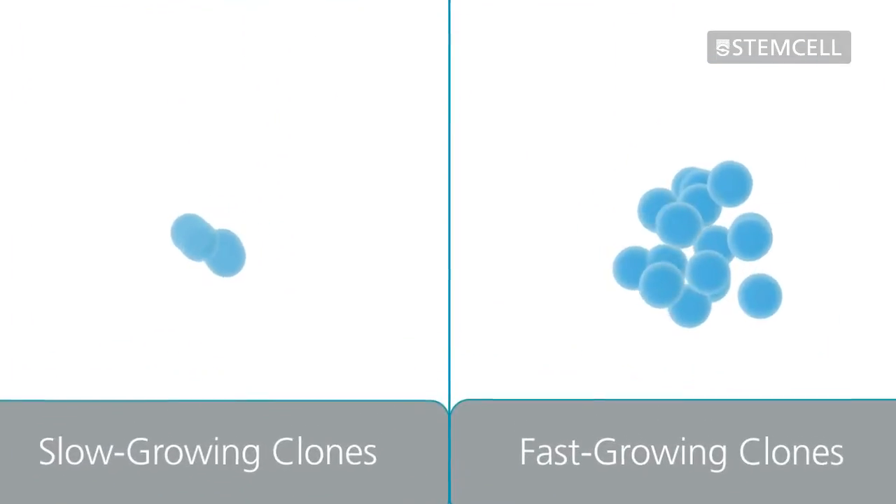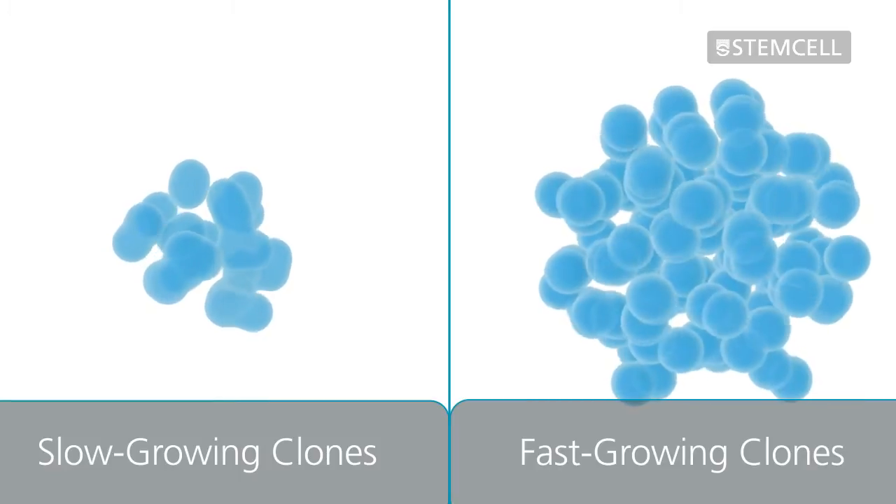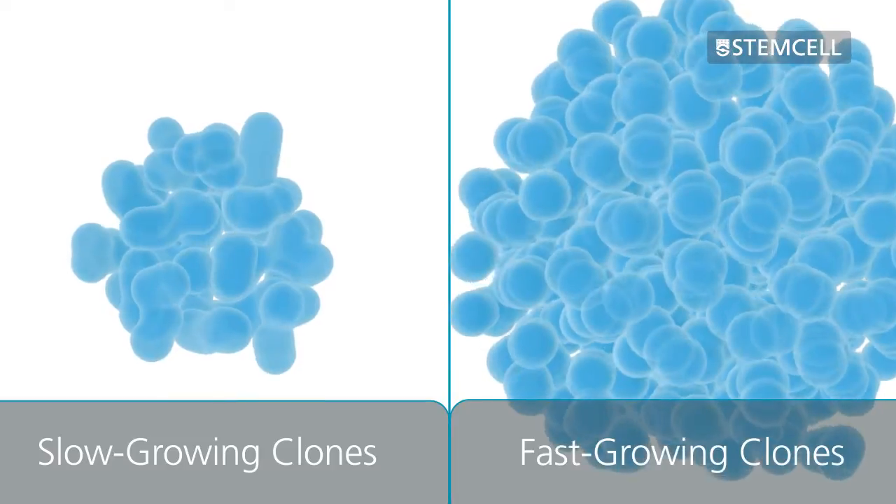During this process, both slow and fast-growing clones form discrete colonies, which can be isolated and expanded separately. This makes it easy to isolate diverse clones, thus increasing the probability of isolating rare, high-yielding clones.